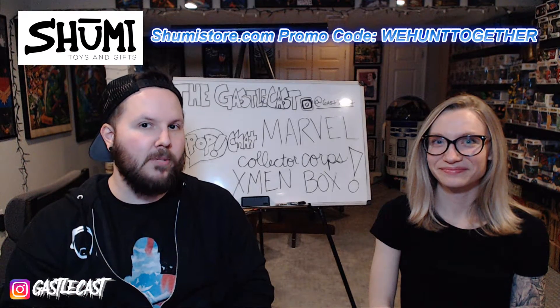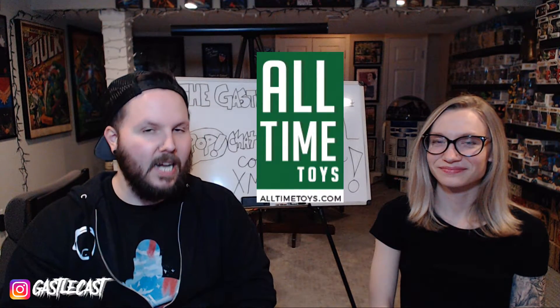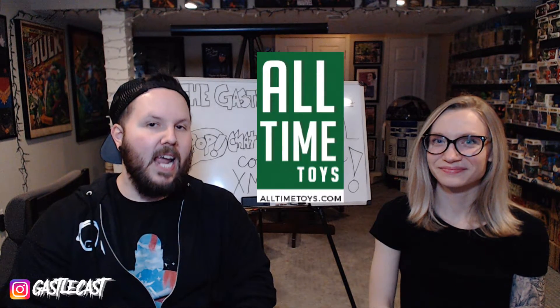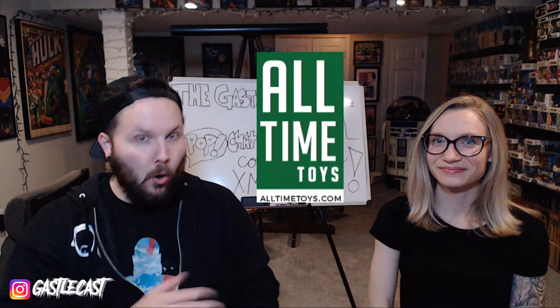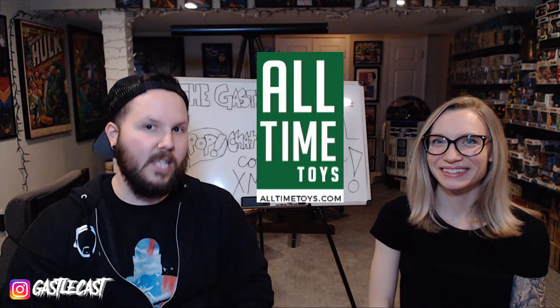Let us know what you think in the comments down below. Remember to go over to shoomestore.com — use promo code WEHUNTTogether for 10% off of your order. They have a bunch of Funko Pops over there, go check them out. And remember to go over to alltimetoys.com — they have a lot of toys, their selection is very wide and they have a lot of obscure stuff, old stuff, new stuff, they've got it all.